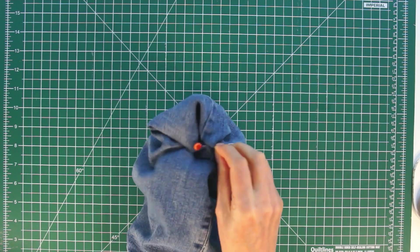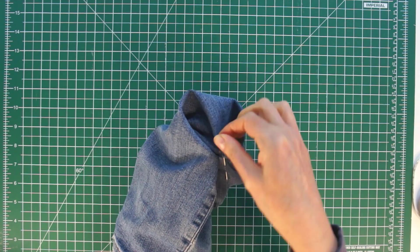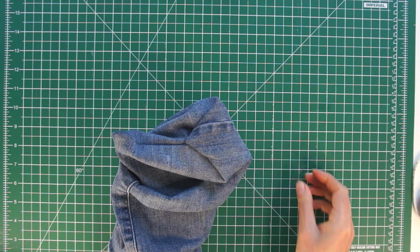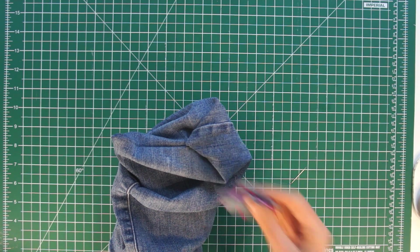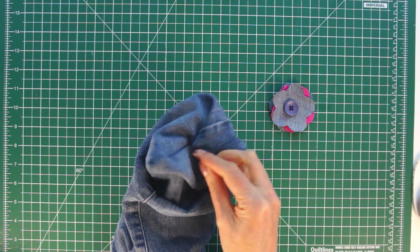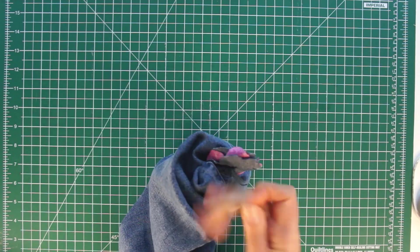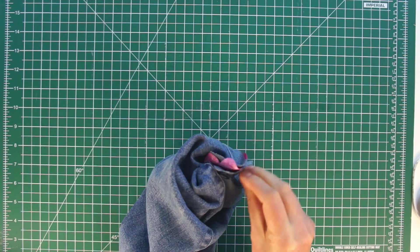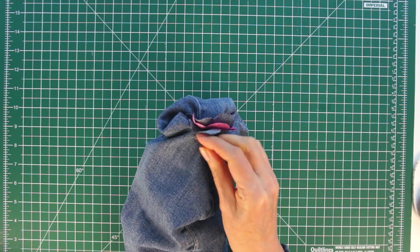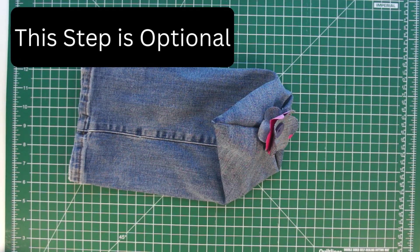Just repeat — a bit of one and a bit of the other. Once you think it's quite secure, take your pin out, carry on doing a few more stitches, then finish off and cut your thread. If you're going to attach some decoration, I suggest using the same thread so you can just carry on. You could sew a button in place, or like I'm doing, a little flower. You can sew it all the way around to make it really firm, or like I'm doing, just sew it in the center so that it can move about a bit.